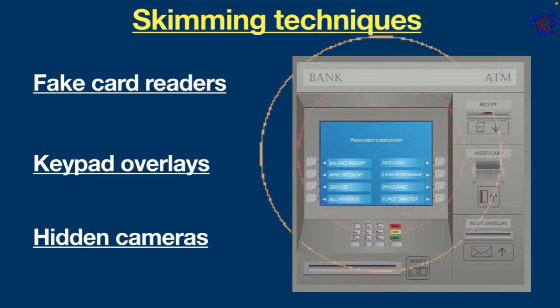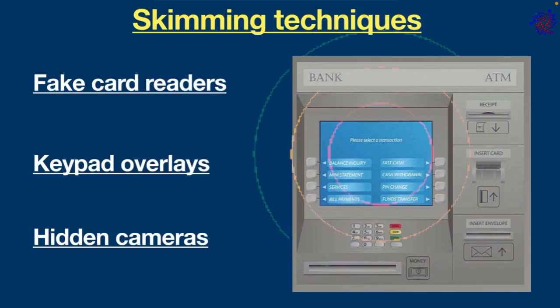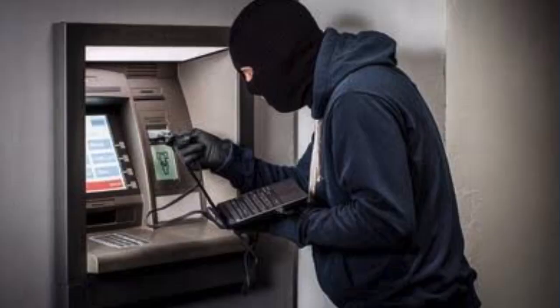Apart from these, there are even more advanced gadgets on the black market for transferring data wirelessly, making it easier for scammers to carry out activities without getting caught. Now the question is: how can you protect yourself from ATM skimming?